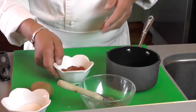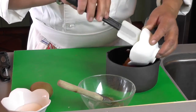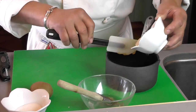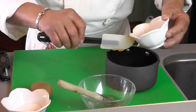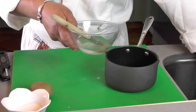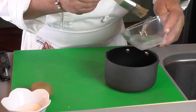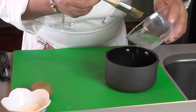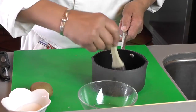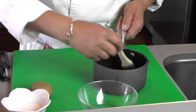We'll do the nappage. We have about three tablespoons of apricot preserve — that is the best thing. If you can find what we call glassage, that would be best, but this works well. You can also use other preserves, like a seedless strawberry, to make it more red. I'll put about two tablespoons of water and we're going to put it on the stove and really simmer very slow to make a nice glassage.